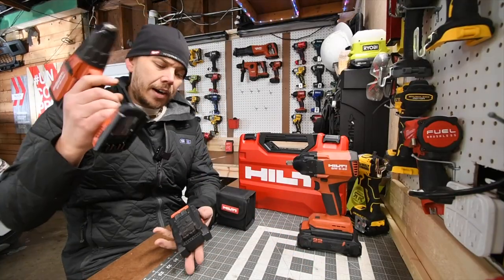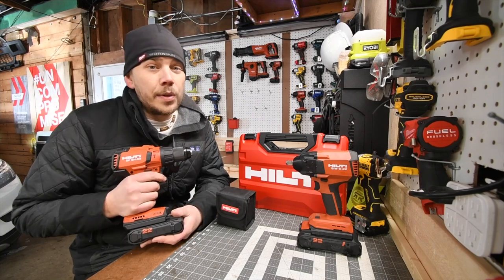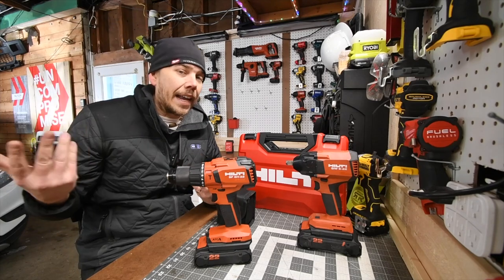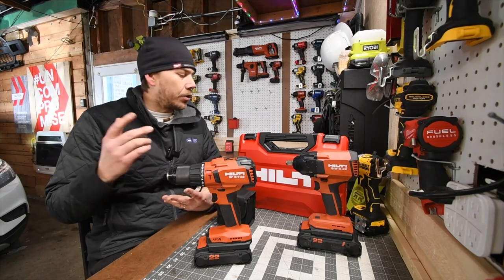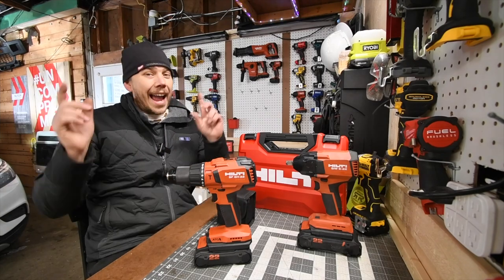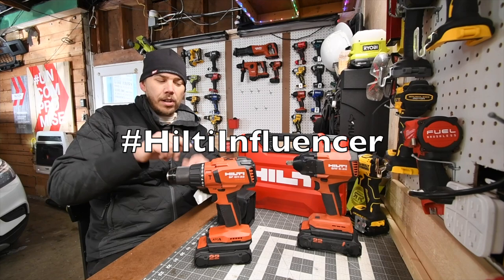I just wanted to very quickly mention that I've been working with Hilti for the past two years, so me receiving items from Hilti is not new. I seriously thank Hilti so much for continuing to work with me and wanting to continue to work with me. Hashtag Hilti influencer.